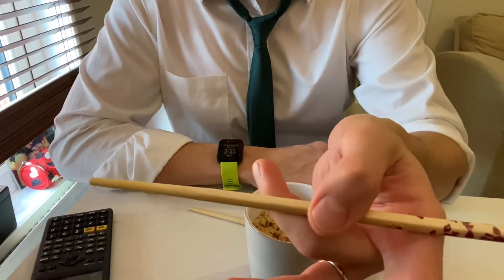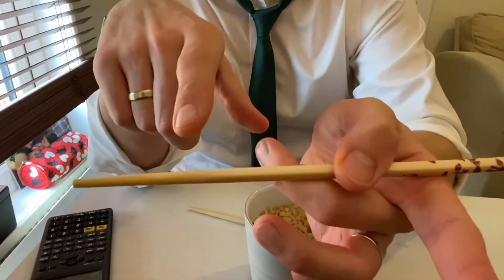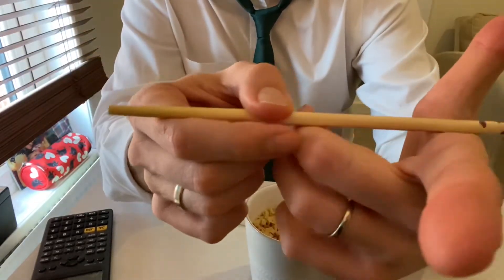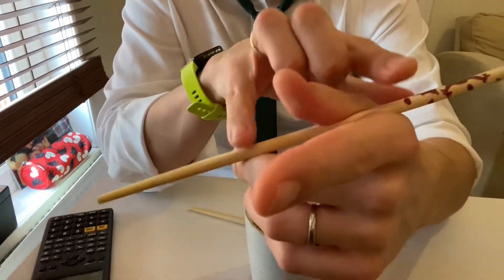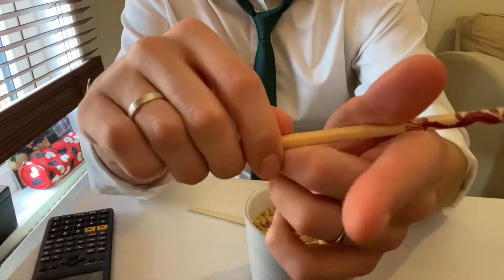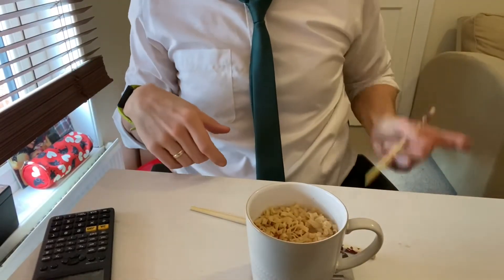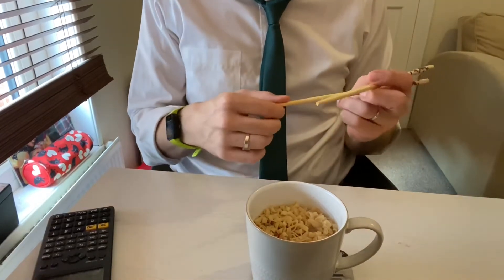Chopsticks are a form of using a lever — this is proper physics. You need to balance a pivot, and two points. So grab one stick: you've got a point here, a point here, and your thumb in the middle to form that pivot. Your bottom chopstick should be solid — you can hold it totally firm.